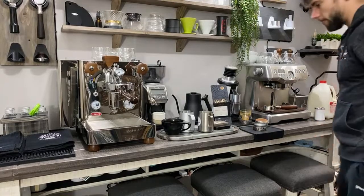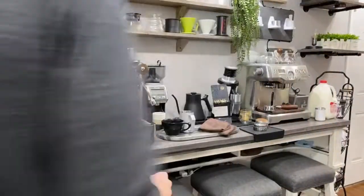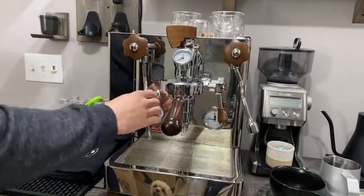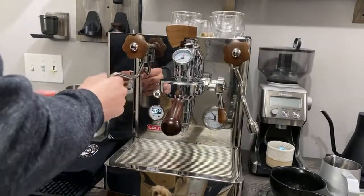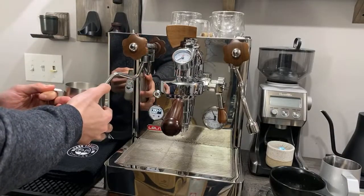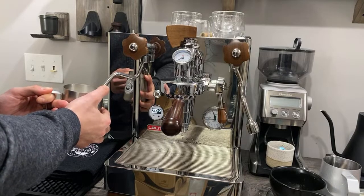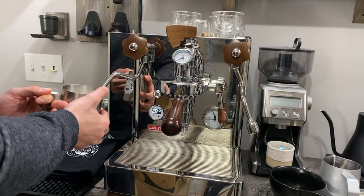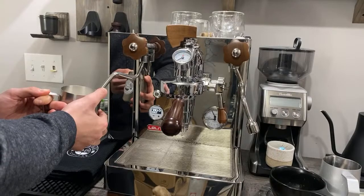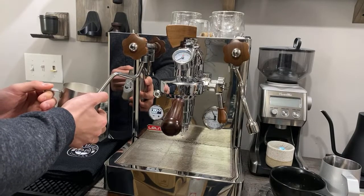I'm going to go ahead and froth the milk here really quick. It's just very acidic — I feel like acidic is a good word to use. It's so weird going from my Lelit Bianca to the Barista Express to the Linea Mini when steaming milk because the technique is totally different on all of them.